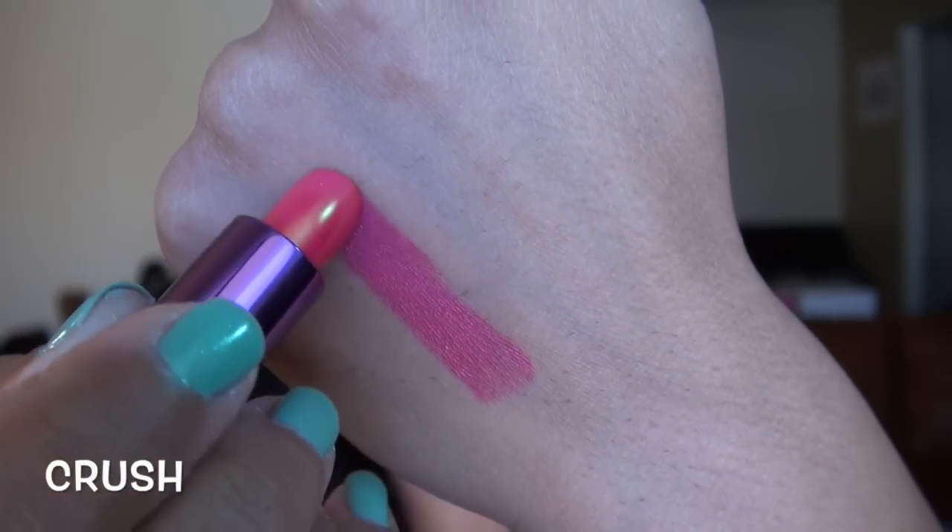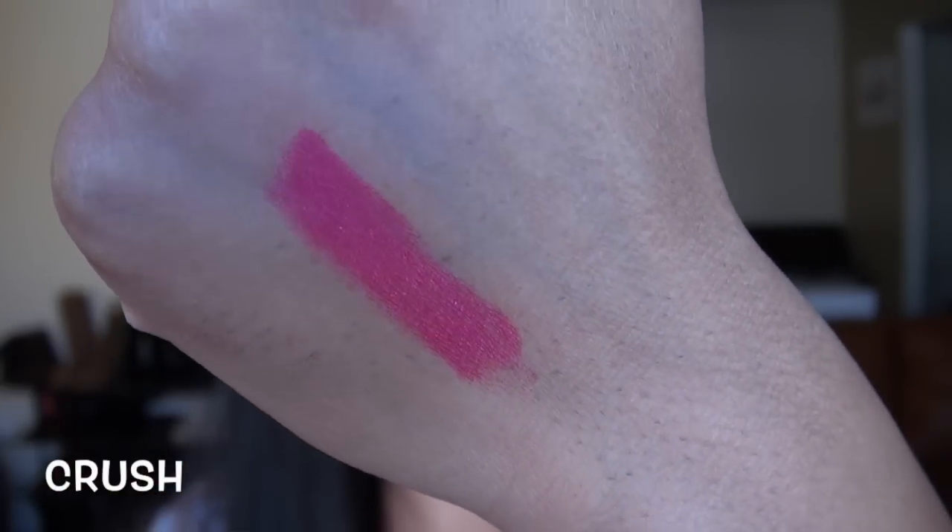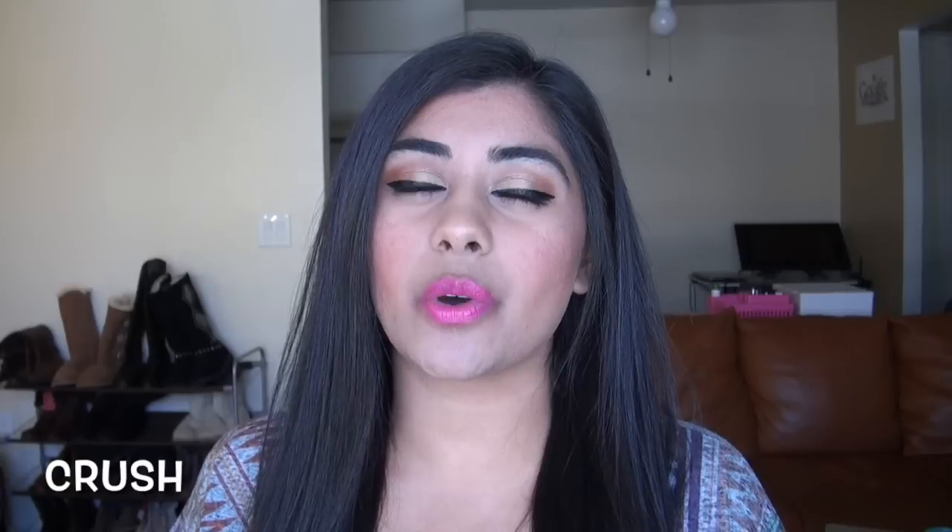This next shade is Crush, and this is probably the most unique looking one in the tube. It is a very hot pink with kind of a goldish duochrome to it. On the lips, the golden duochrome doesn't unfortunately transfer — it is just a really hot, almost neon pink color. Super beautiful, though I'm sure it's not the most unique in terms of color.